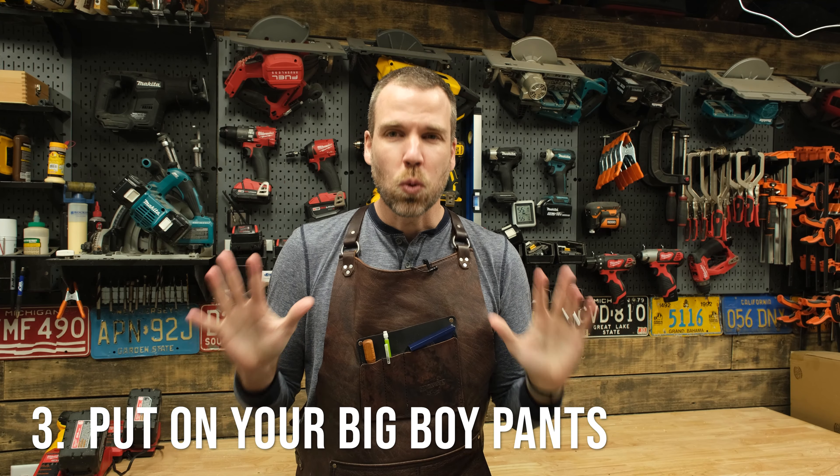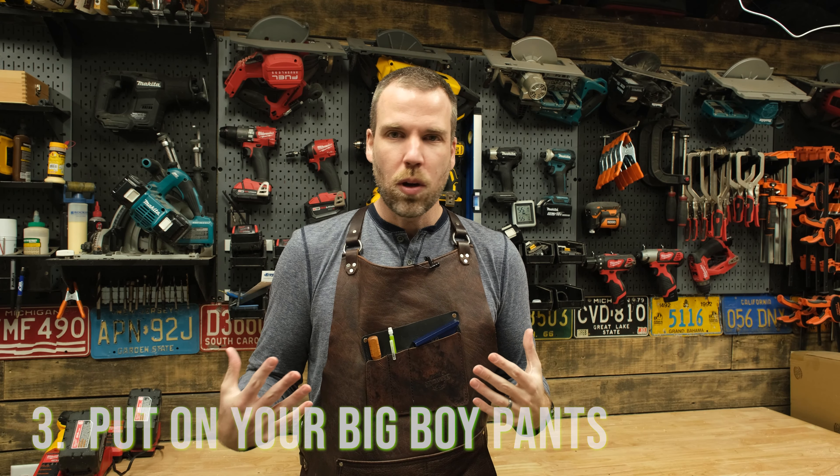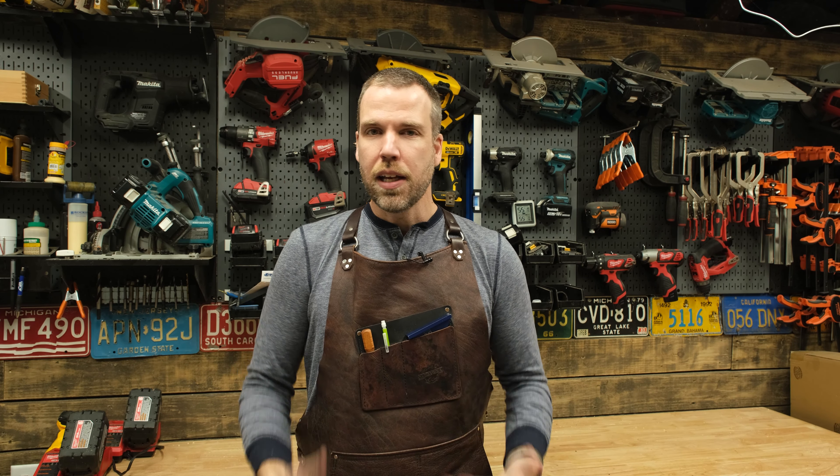Number three, wear work clothes. You can wear whatever you want shirt-wise. I wear an apron here. If you wear a flannel shirt, roll your sleeves up. Don't have loose hanging sleeves. Have your hair up — I don't have long hair right now, but if I did, I would have it up as well.